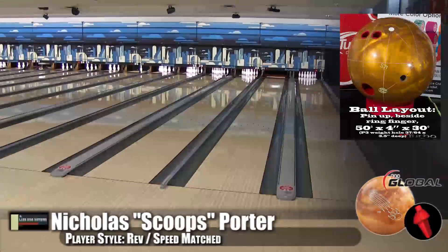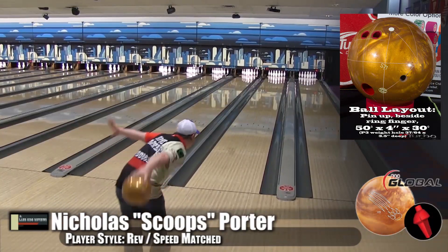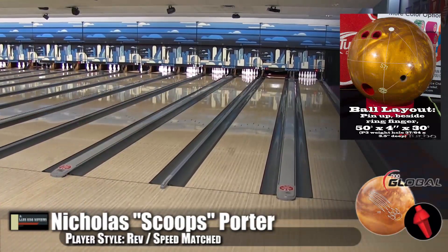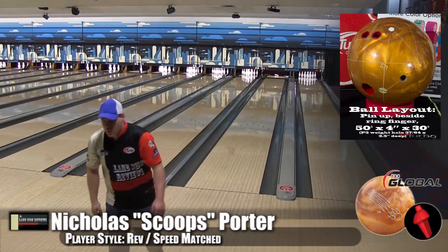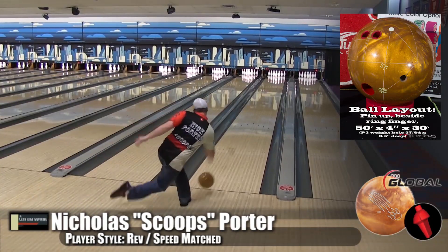This ball is so strong in friction and just so clean. There's something about it. You said you don't like pearl balls, but this one doesn't give a care — so you have zero cares when throwing it because it's going to carry. The ball hooks. I got to move inside and play a little more of a swing, pop it out, and use that break point. I brought it a little bit closer to me.